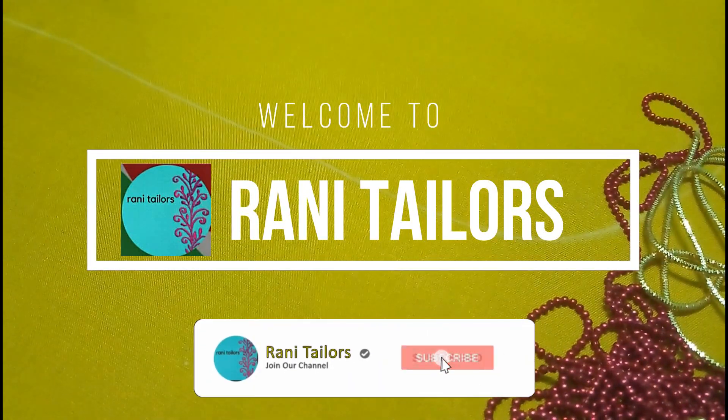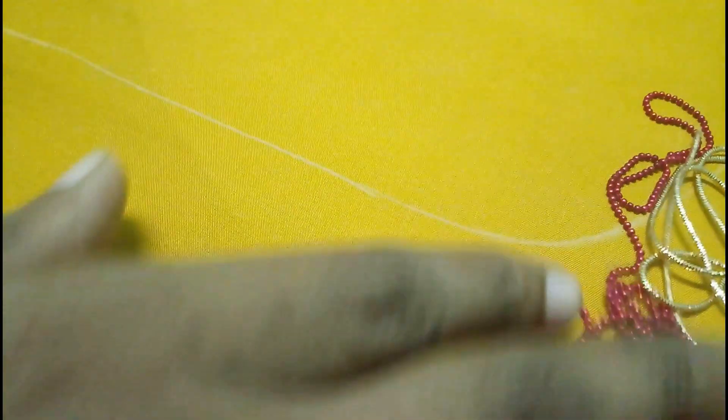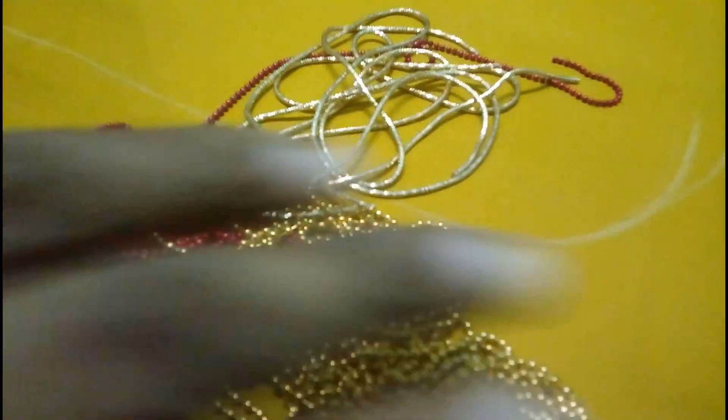Hello friends, welcome to Roni Taylors. We are going to make a mango design. We are going to use a poli chain, gold, red color, brujet dosi, and stones — red color stone and green color stone.